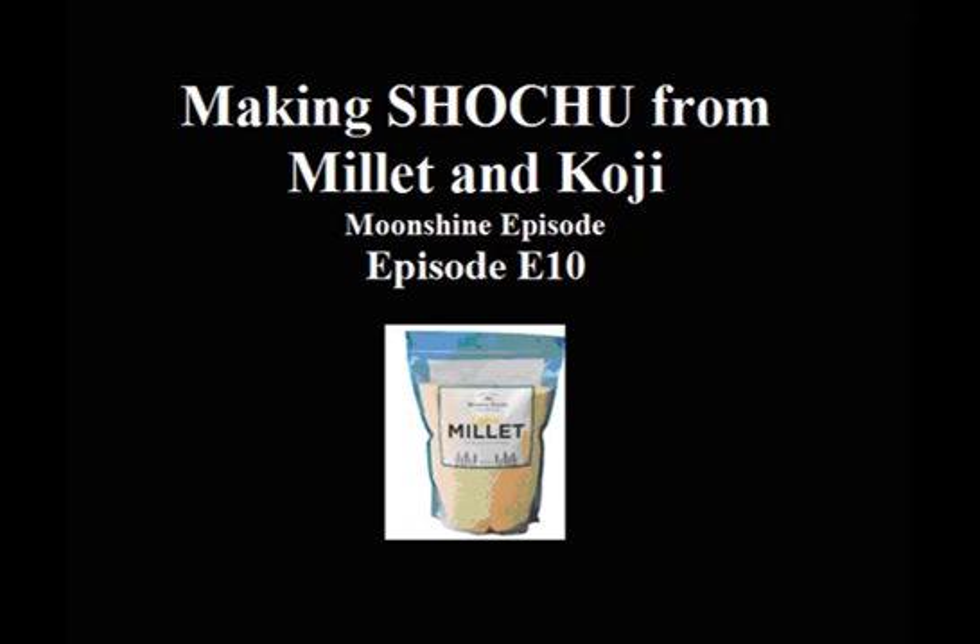Making shochu from millet and koji. Moonshine episode E10.